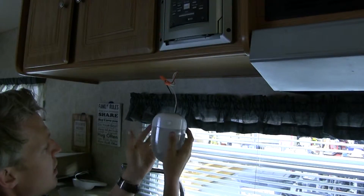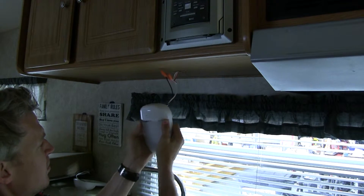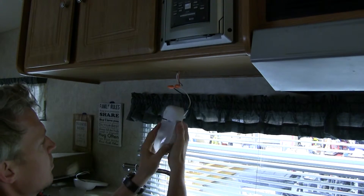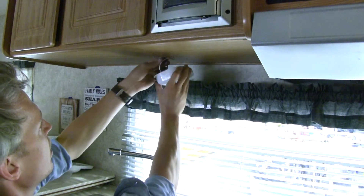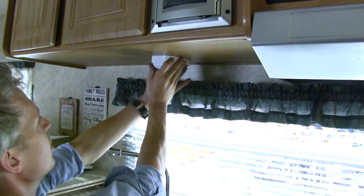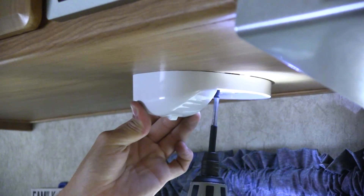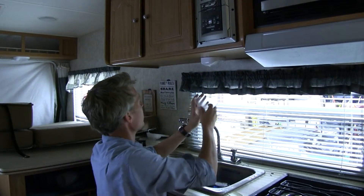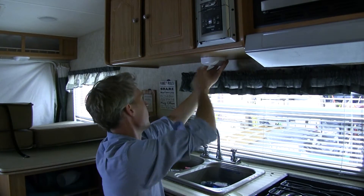Perfect. Now we can go ahead and remove our lens — it doesn't require any tools to do so, so you don't want to try and pry it off. All you need to do is apply a little bit of pressure and slide outward, just like that. Now we can feed our wire back up, place our light where we had it, and then we can run our screws through. Now we can replace our lens.